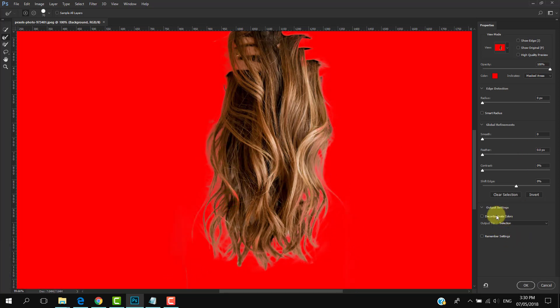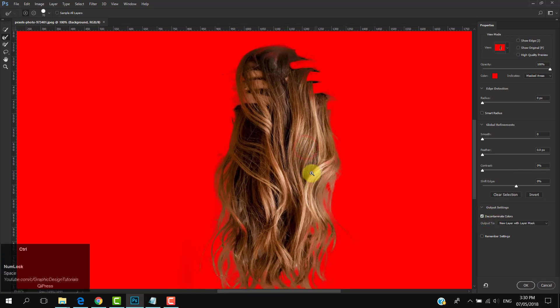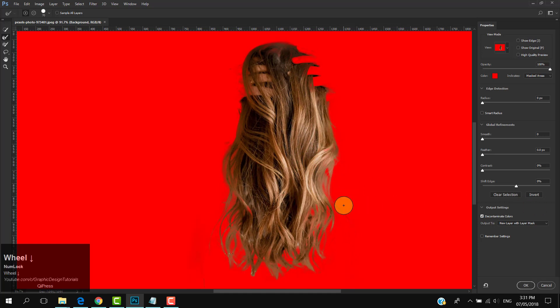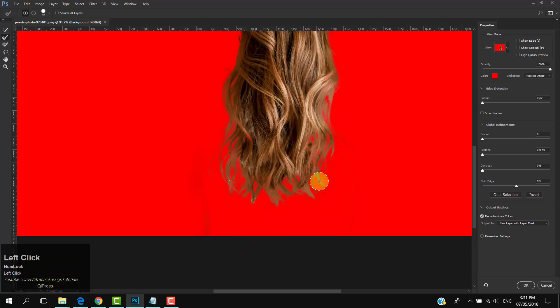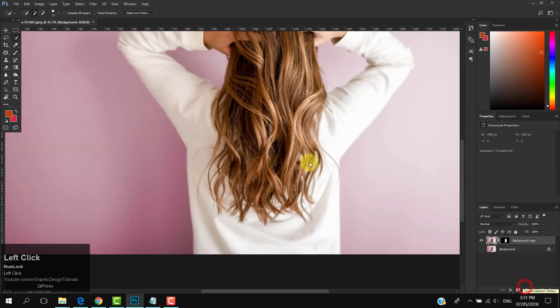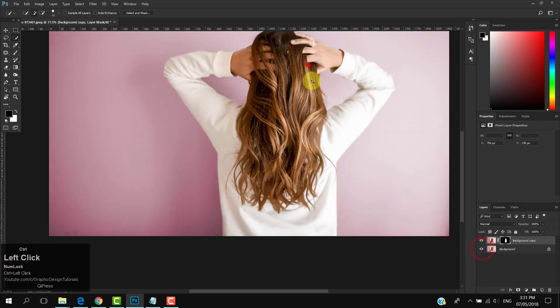Check on Decontaminate Colors. Then select New Layer with Layer Mask as the output and click OK to apply. Now we have a copy of our layer with the hairs only. Make the original background layer visible.